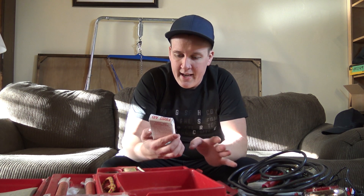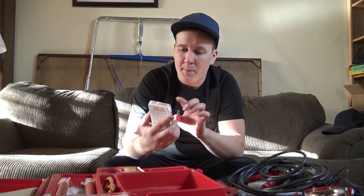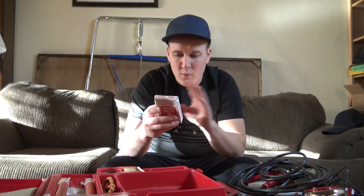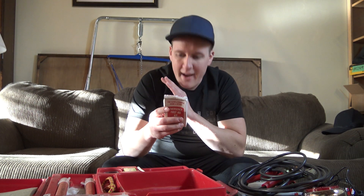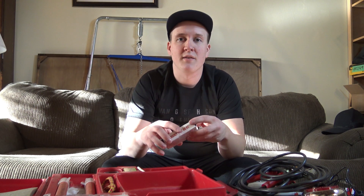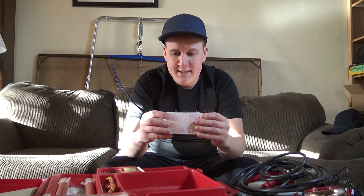We have here an emergency first aid kit. It says 'for auto, camper, home, office, anywhere else.' It has a whole guide that tells you exactly what to do quickly if you didn't know anything at all about giving yourself a little bit of first aid. The box looks a little crushed but let's see what's inside.